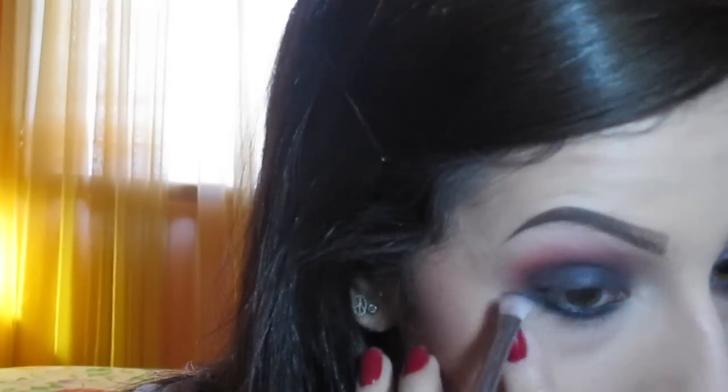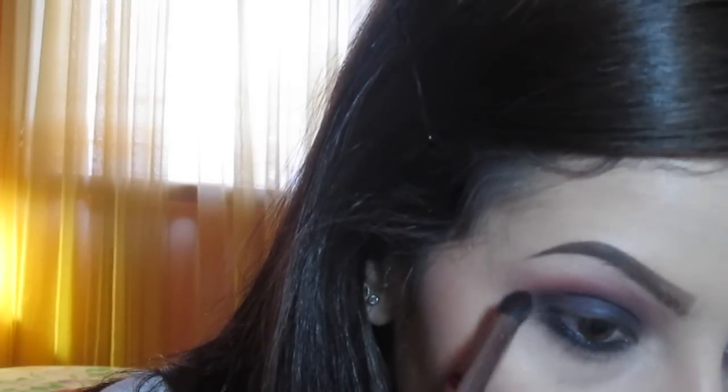So now I'm just going to go ahead and set that eyeliner. I'm taking black eyeshadow Carbon again and I'm going over this black liner and dragging it to the crease as well, then taking the little pencil brush and blending it out. So I'm going to be taking the red eyeshadow from MAC — the new one — and I'm going to tap this color on the brush and go over the black on the lower lash line.